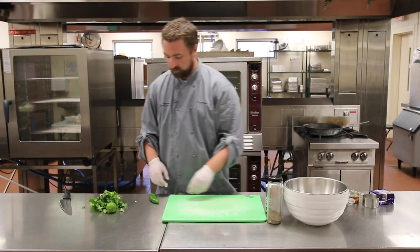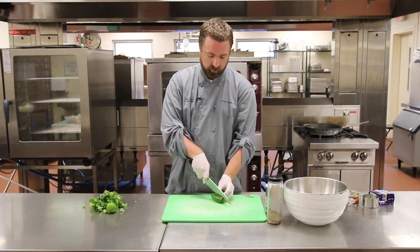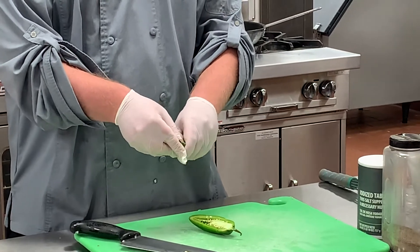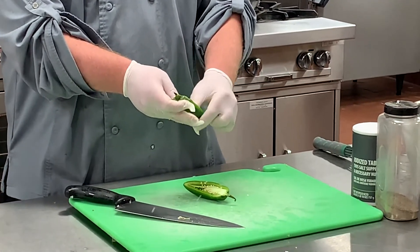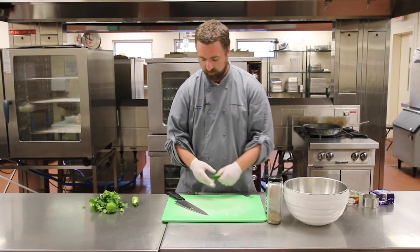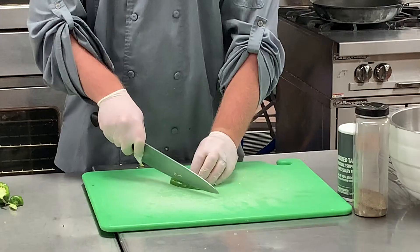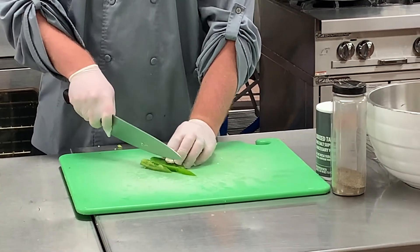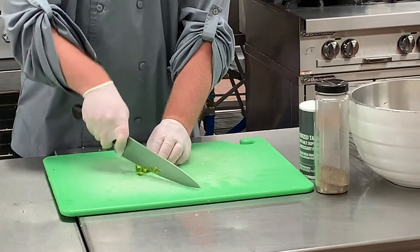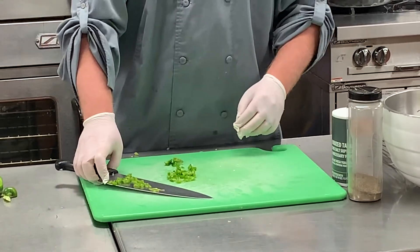Now that we have our onion diced up and in the bowl with our tomato, we're going to dice up half of a jalapeño — a fresh jalapeño, not the kind from a can. When you cut it open you'll see seeds in the middle; take those out just like you would with a bell pepper and set them aside. We'll save the other half for something else. Cut off the top stem, make french fry-shaped strips down the jalapeño, then dice it up and add it to the bowl.